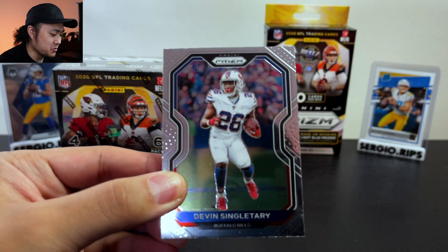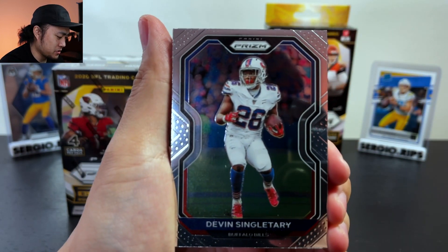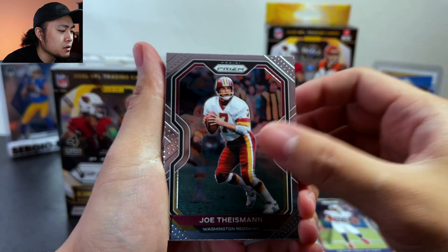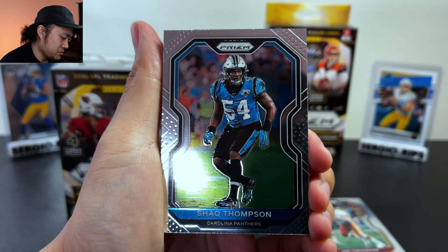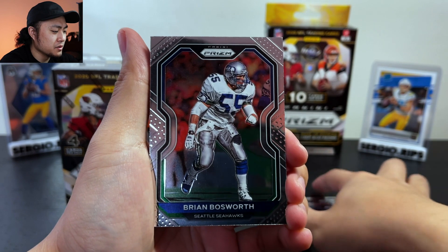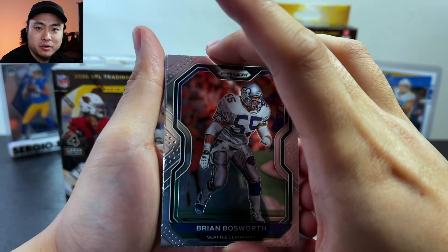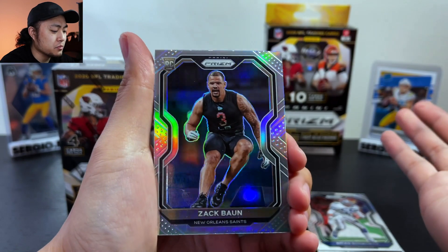Let's go — Prizm Football! Some people like this, some people don't — personally I don't know yet, we'll see. Devin Singletary, hey — Joe Theismann, hey — Shaq Thomas. I didn't really like these when I saw pictures online at first, but I'm starting to like them — simple, plain yet elegant. Brian Bosworth and our first silver is a Zach Bond.